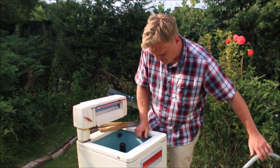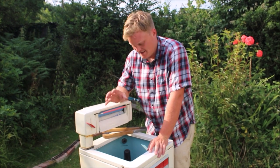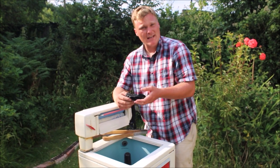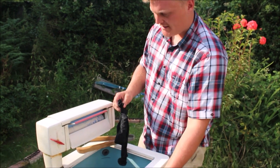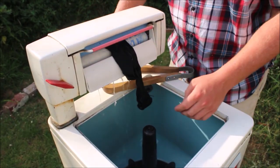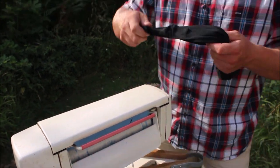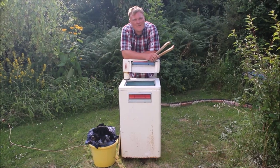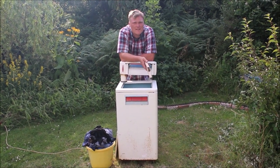That's drained now. One thing I discovered when I started using vintage washing machines is that as it's draining you'll always find the odd sock at the bottom which you couldn't see until the washing machine is completely void of water. It's just a simple case of sticking those through the mangle. And that is how you wash vintage style.